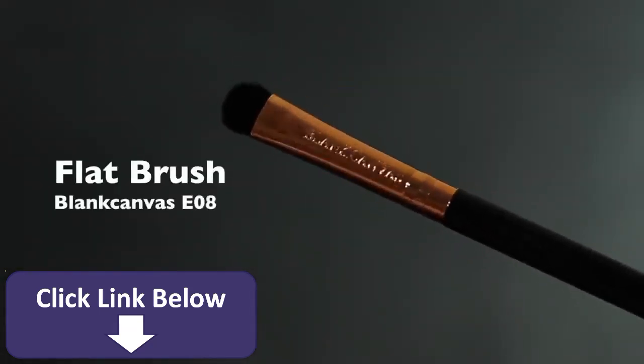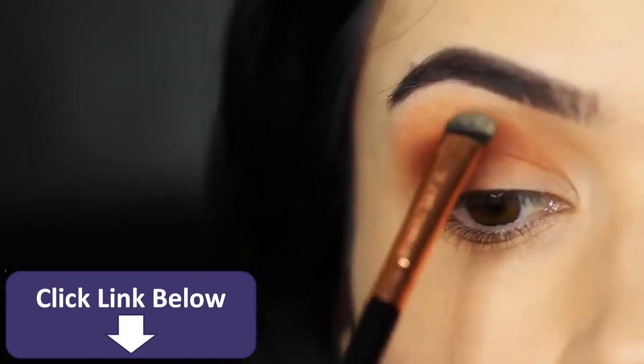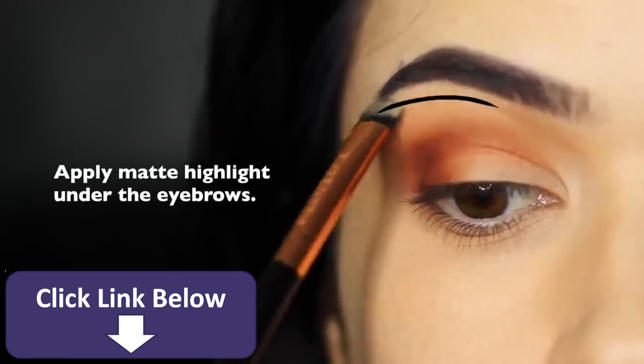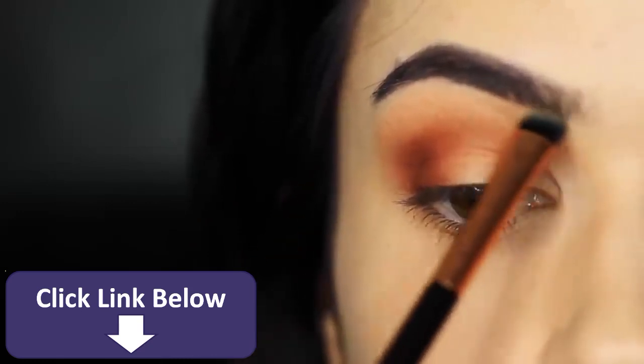Now we're going to take our flat brush and the matte highlighter shade — about one shade lighter than our skin tone — and just tap this underneath the brows. This is typically the brow bone area, really just close to the eyebrows. The reason we do this is to keep it nice and clean in that area, and it will actually sharpen up everything else that you've applied.